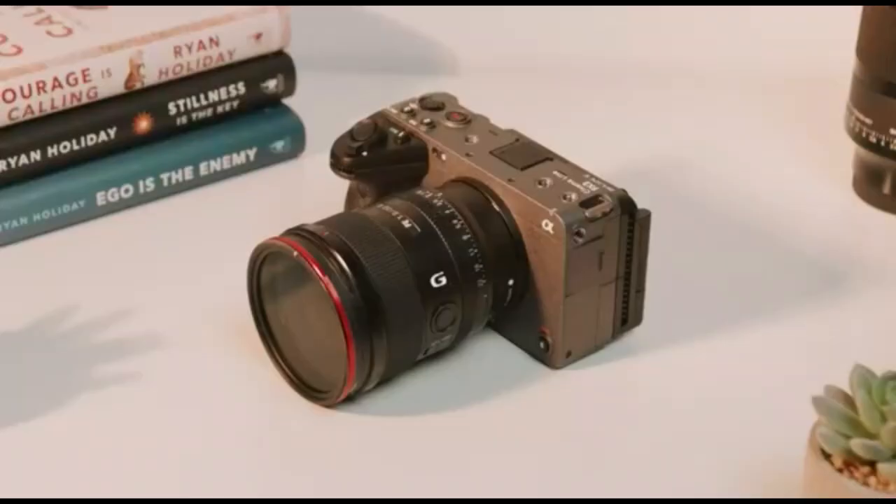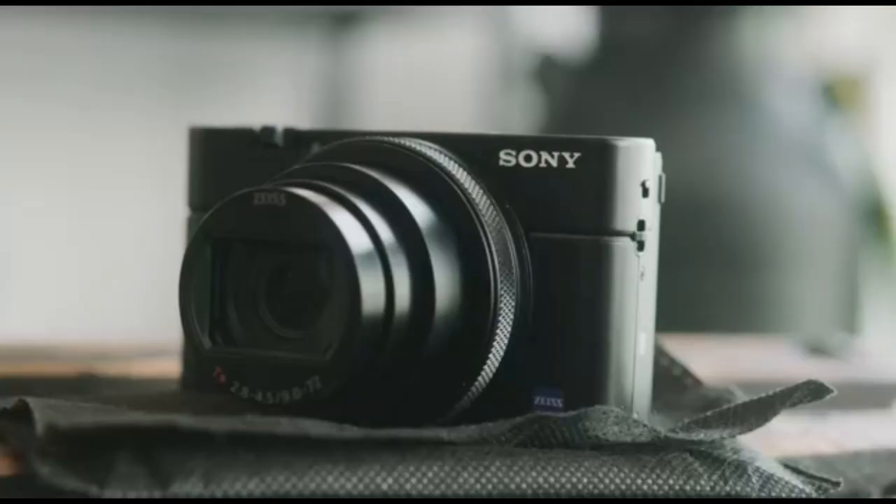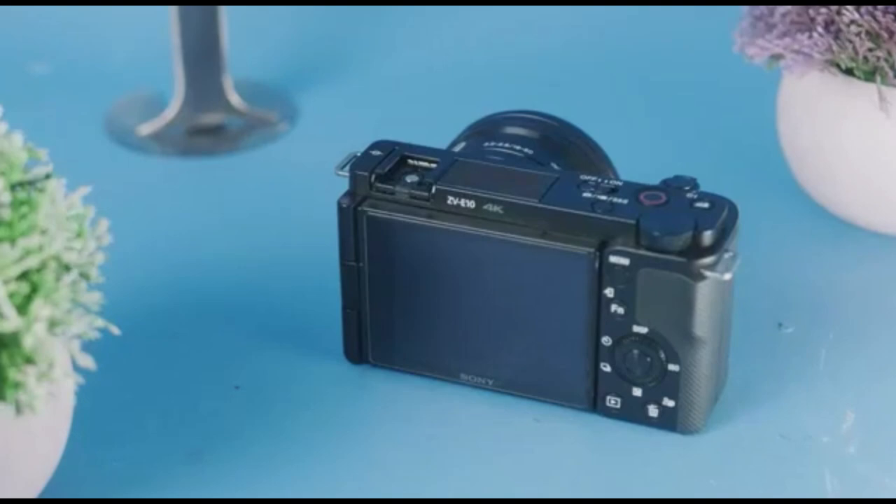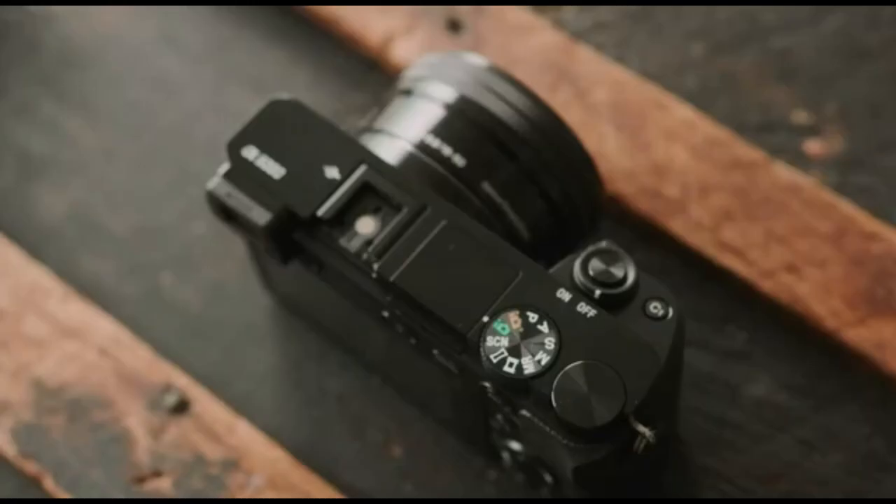The Sony ZV-E10 was the best camera for vloggers and lifestyle shooters, but with new cameras coming out at a breakneck pace, is it still worth it or is it too old? The right camera for one person will be completely different than for someone else, so you have to make sure the features and specs are right for you. But there are two key features in the ZV-E10 that make it better than every other camera in this price range.